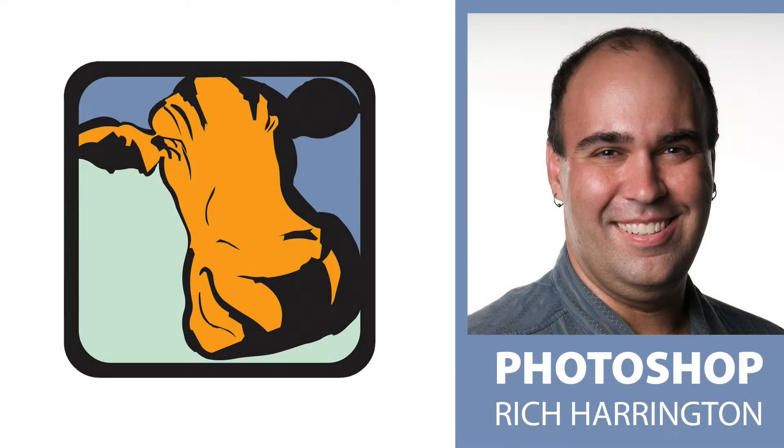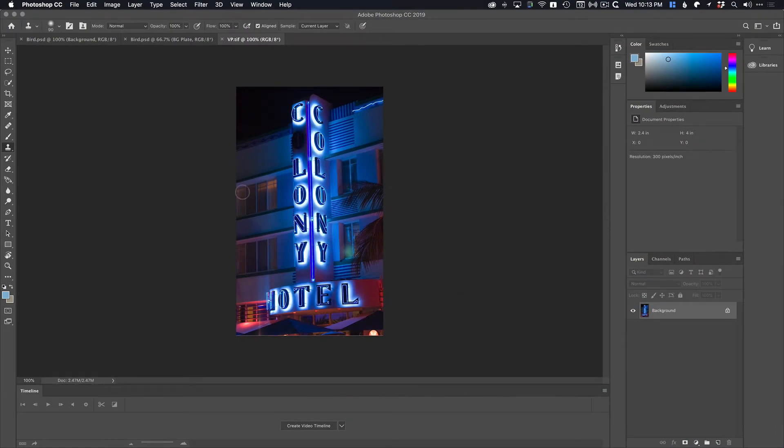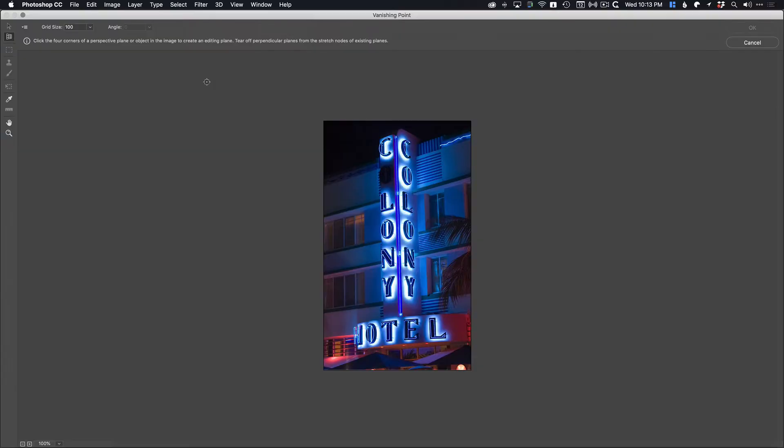Hi, my name is Rich Harrington and welcome to the Creative Cow's Photoshop podcast. I want to show you some cool techniques that you might not have explored before. One of my favorites is a filter called Vanishing Point, which essentially allows you to draw perspective planes within an image.